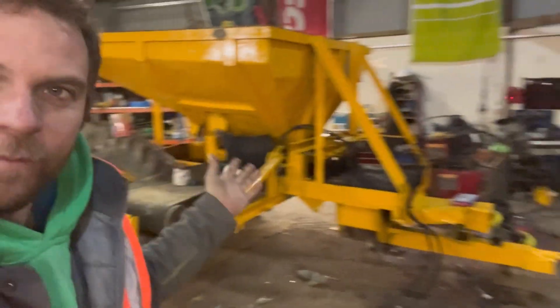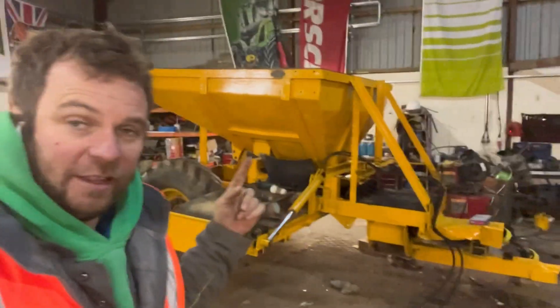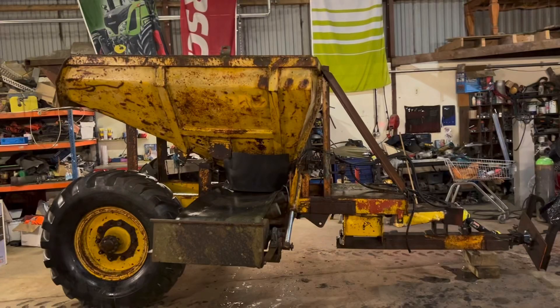Quick stone trailer update - Andrew's given it several coats of paint now, painted the front black where we made the cage. We haven't got the hydraulic pipes yet because we keep forgetting, but I think it looks a lot better than it did the other week. Yeah, I'm pleased with that.